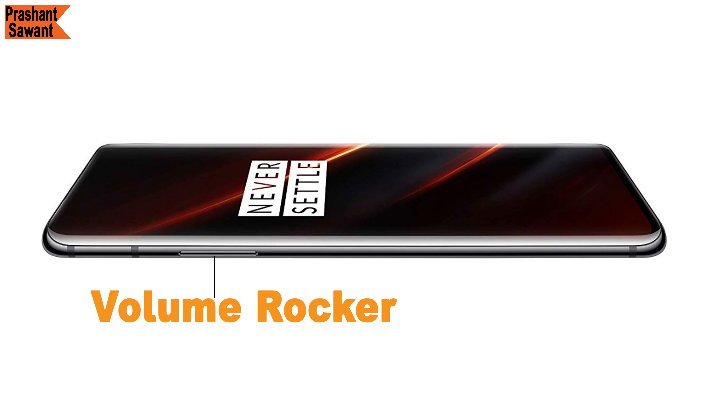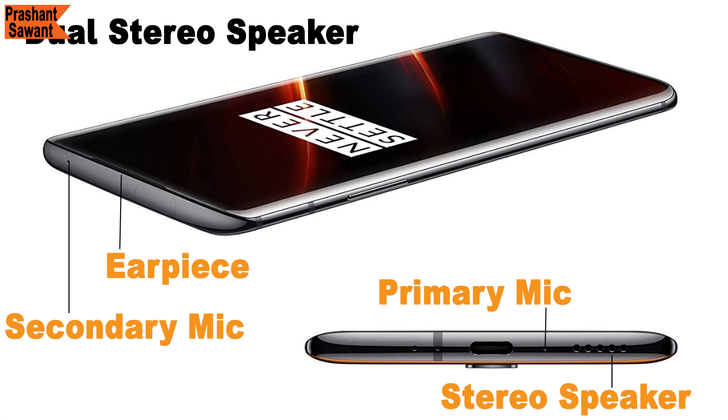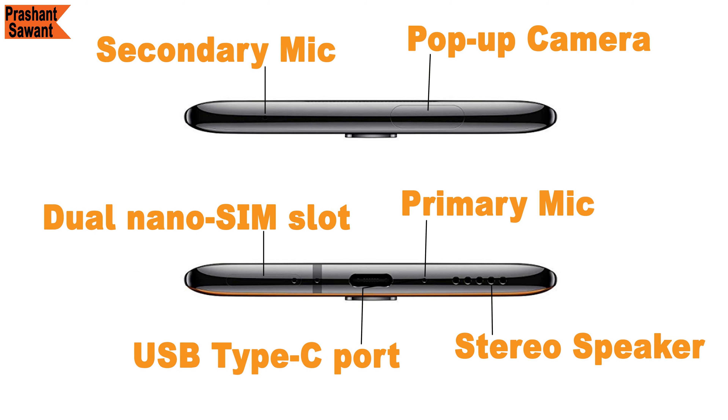On the right side of the phone we have the volume rocker. At the bottom there is a dual nano SIM slot, USB Type-C port, primary mic, and stereo speaker. The speaker grill and mic at the bottom, combined with the earpiece and secondary mic on top, make up the dual stereo speakers which deliver crystal clear sound for a captivating and immersive listening experience. At the top of the phone we have the pop-up camera.